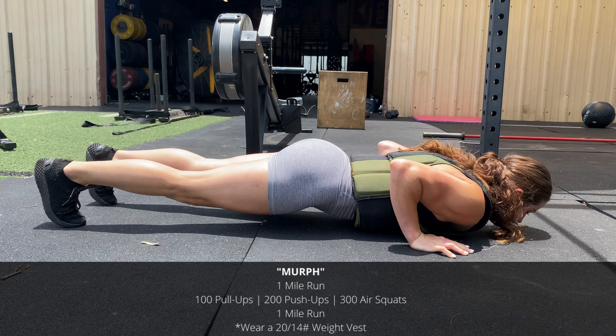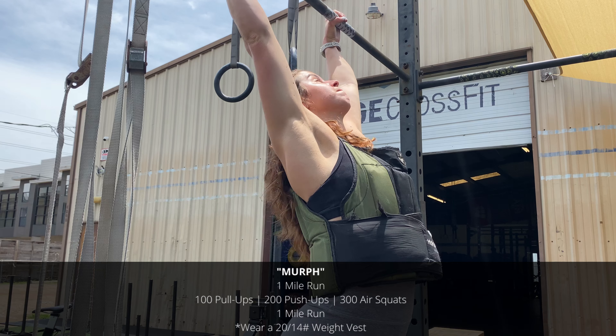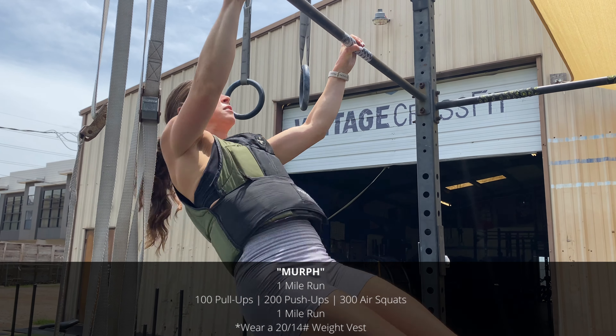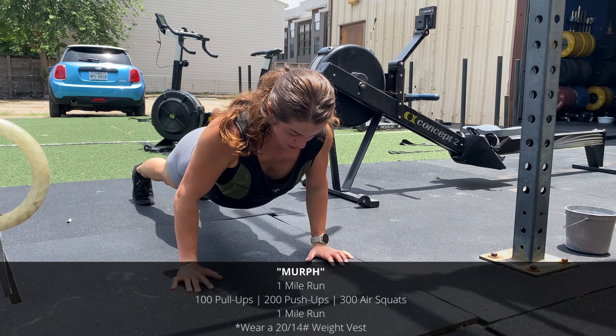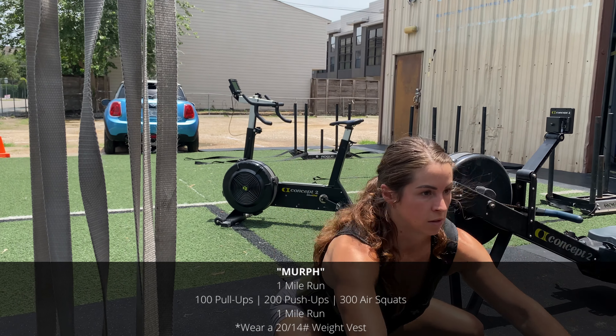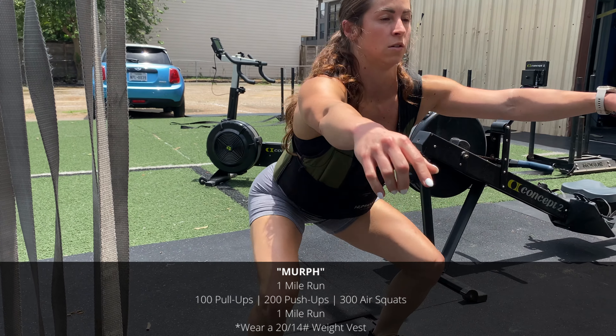You can also wear a vest — 20 pounds for men, 14 for women — or you can tackle this as a team workout: two-person or three-person teams. Also, you can scale the volume of movements by 25% as appropriate for your fitness level. Thanks for watching, have fun, and happy Memorial Day.